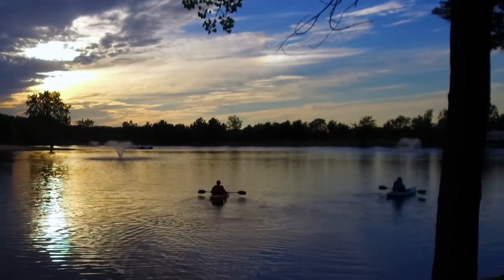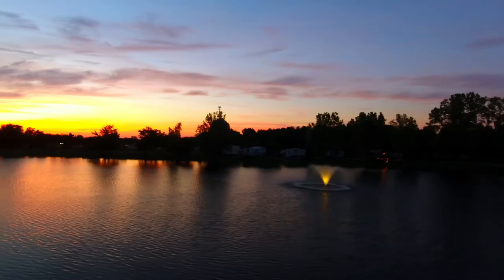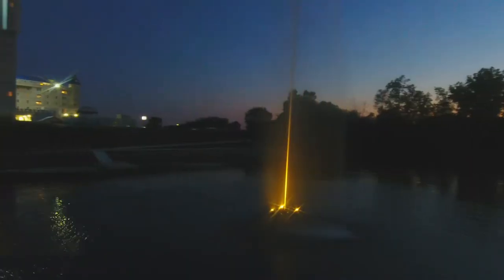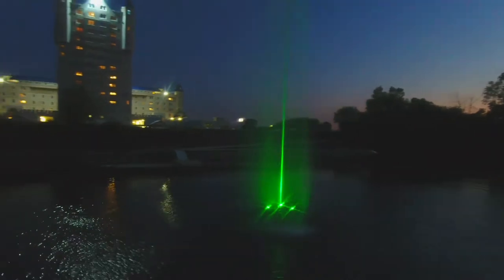You love your Scott Aerator fountain and it looks fantastic in your pond. Now you can transform your fountain into a stunning nighttime display of color and motion.